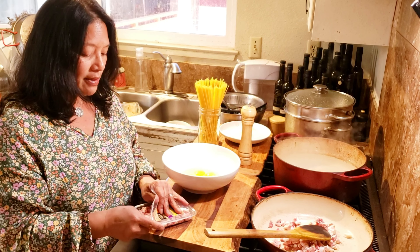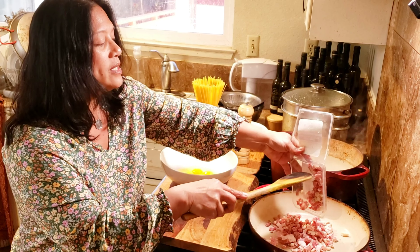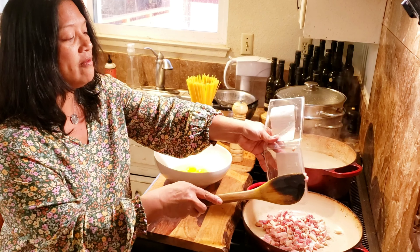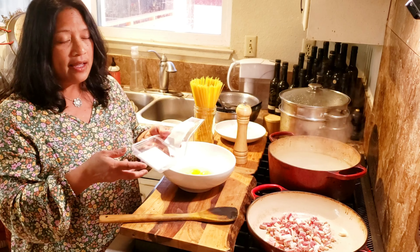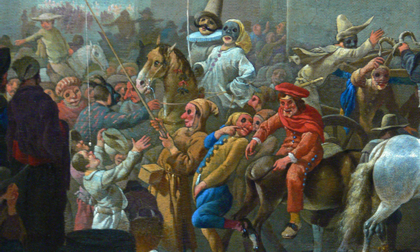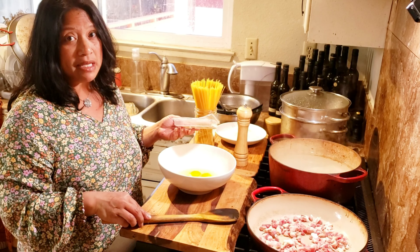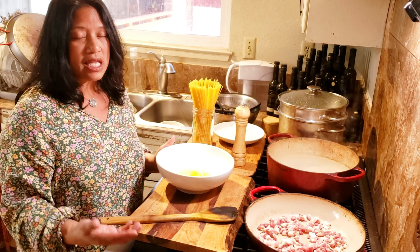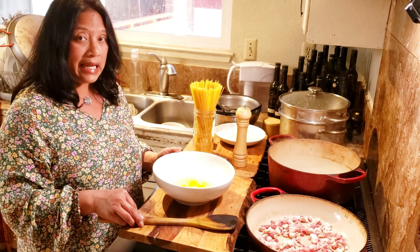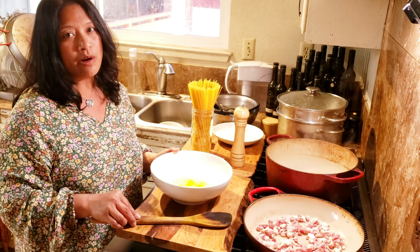One of the reasons that this dish reminds me of Rome, besides being a quintessentially Roman pasta dish, was that this was a dish that Maria made for me. She also worked for the same family that I worked for, and for Carnevale — which is the day before Lent, or the Sunday before Lent — she invited me over to her house. Carnevale literally means 'goodbye meat,' so they take all of the meat that they happen to have in their house at the time and cook it all. We had a very decadent, delicious carnivorous feast, and pasta carbonara was one that she made.